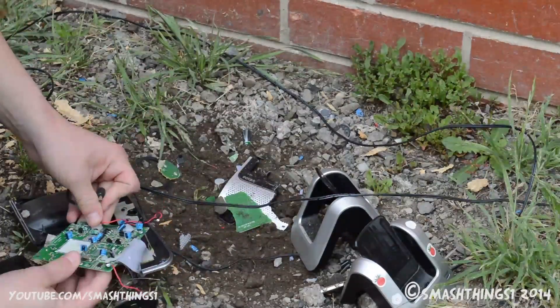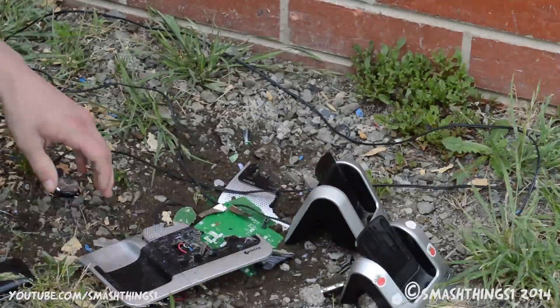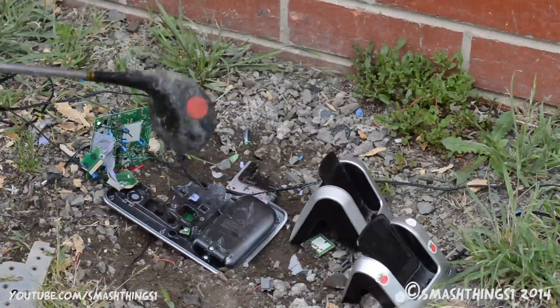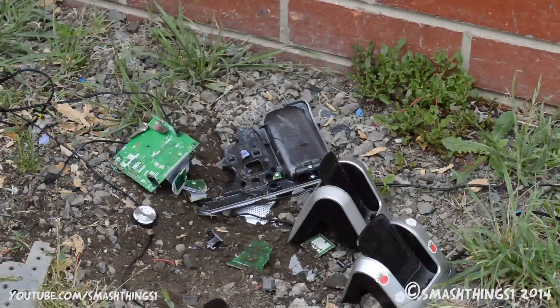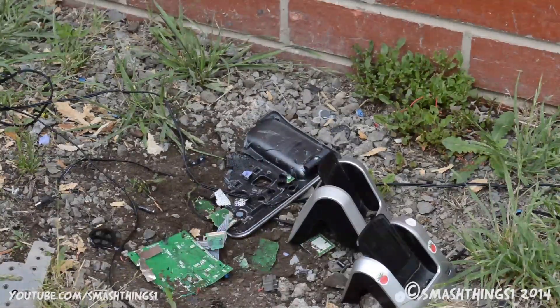There's a mangled power point. It's gone. This just won't do. Come on, work!